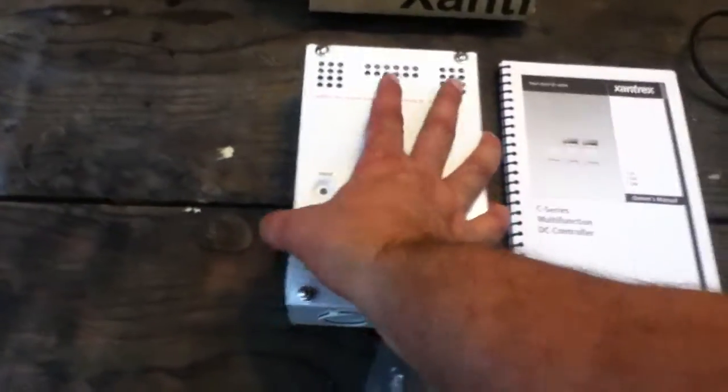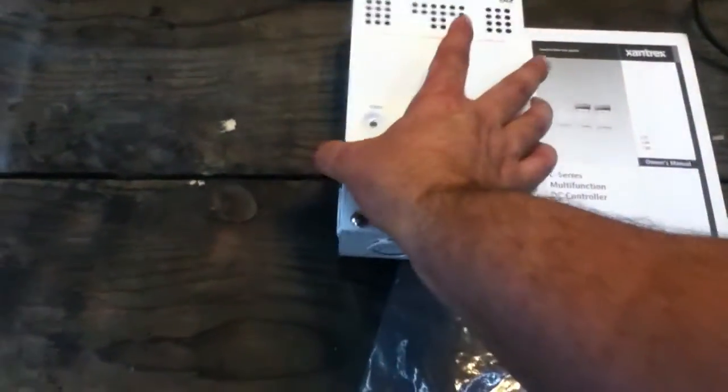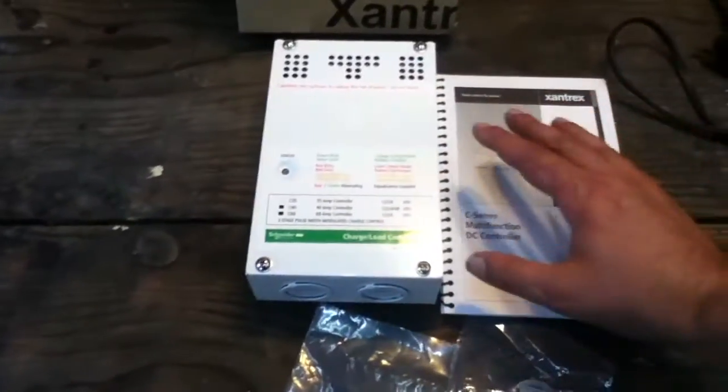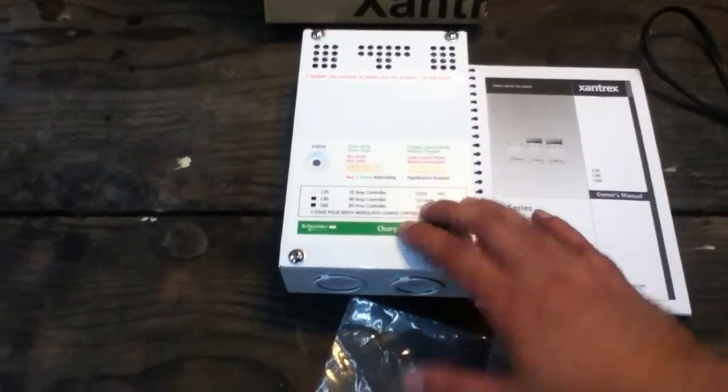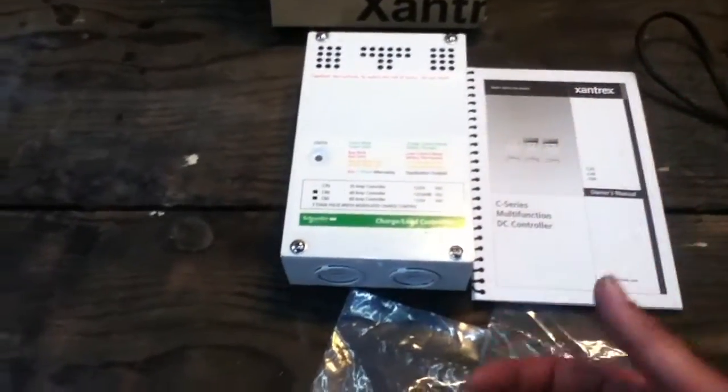It's a metal housing, just like the C40 and C60. The labeling is the same. I think the C40 is about this size, and the C60 is physically larger.